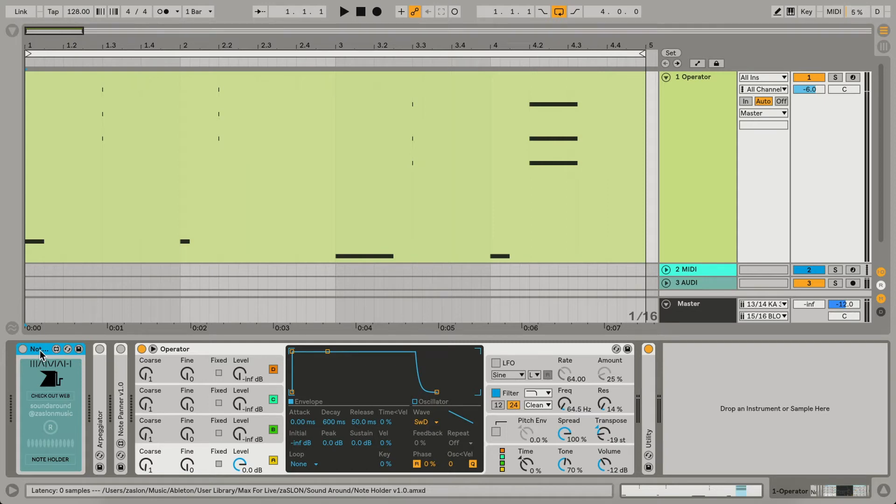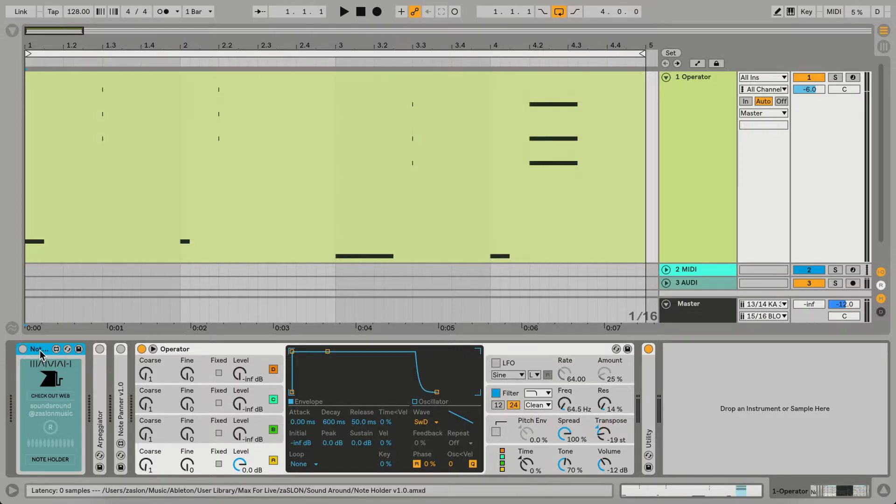Hey! Today I'm glad to show you new MIDI devices for Ableton Live. These Max4Live devices were created for personal use, but I decided to share them with you. Hope you will like them.